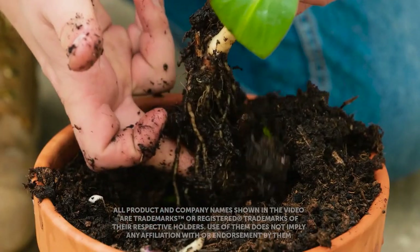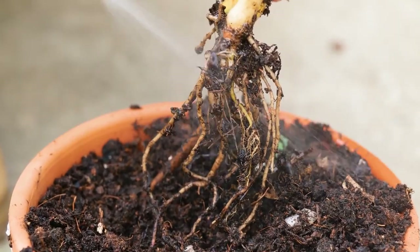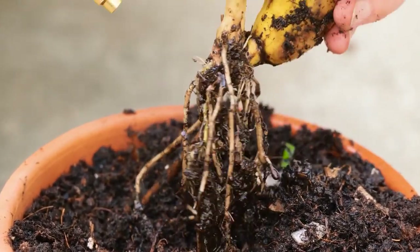Hi guys, we're going to bring some tropical foliage into the garden today. I'll show you how to grow a banana tree from scratch. Don't worry, I'll guide you through each phase.